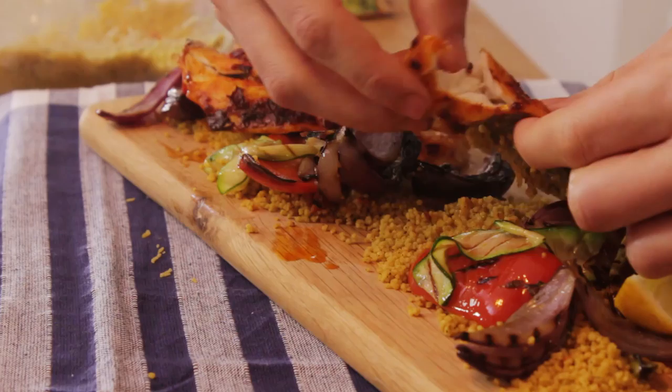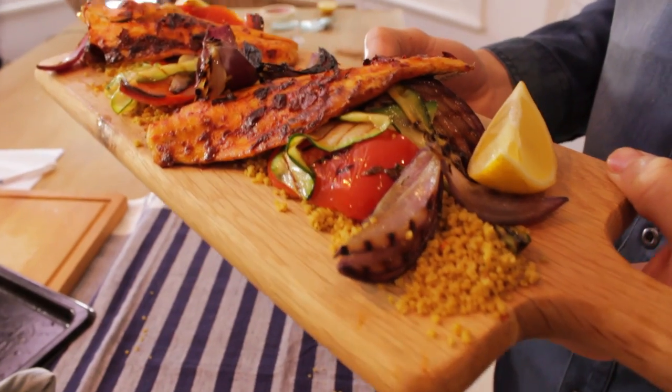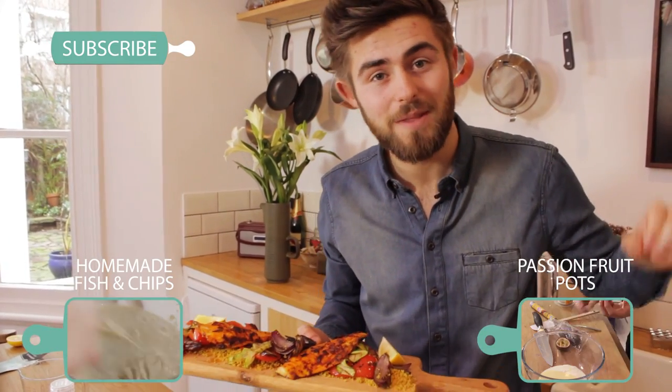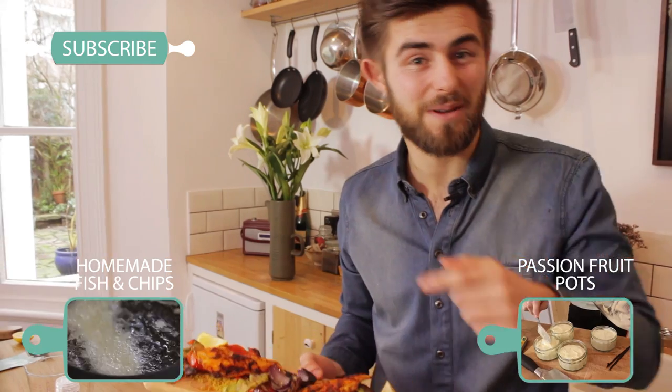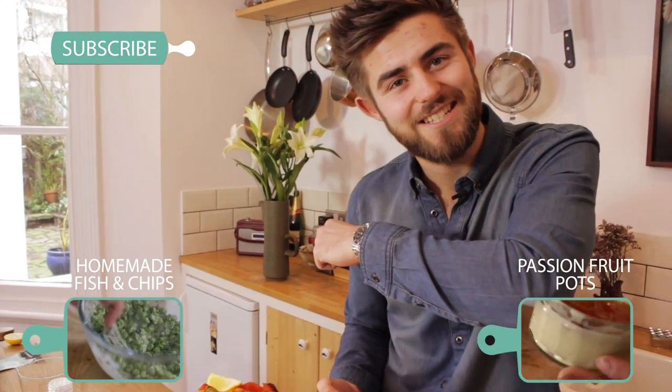As a chef's reward, now that you've done all the hard work, it's time to dig in. Wow, it tastes amazing — it's smoky, it's earthy, but the subtlety of the fish really comes through. This is sure to impress you and your mates and takes no time at all. Tastes fantastic! If you've enjoyed this recipe don't forget to subscribe, and to see me take on an incredible passion fruit pot click here, and for another recipe from Fleur and Mike on traditional fish and chips click over here. See you again next time.